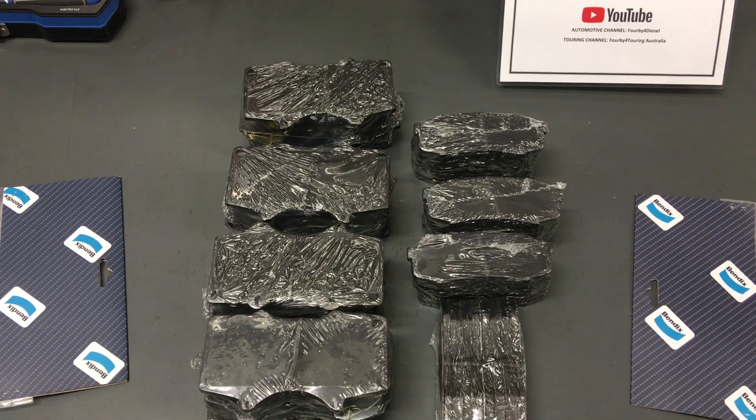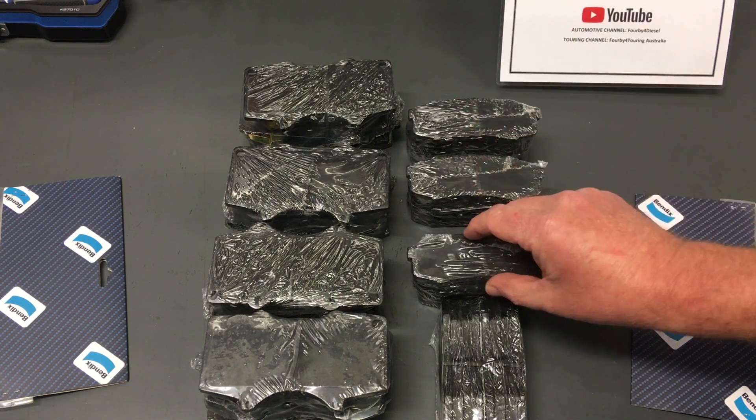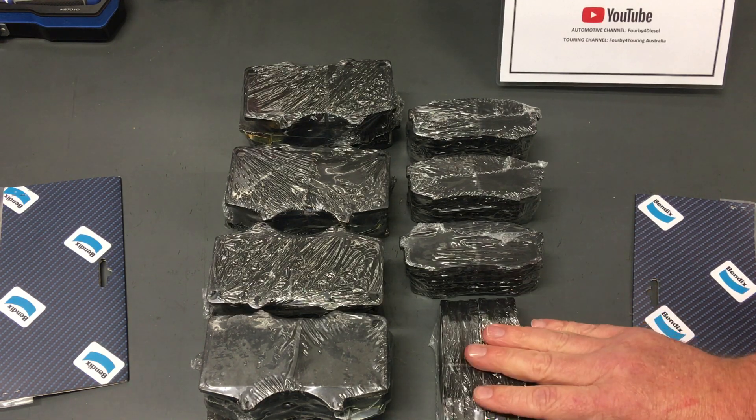People are getting only 30,000km out of them. I'd be interested to see in the comments if you can provide your data — if you use Bendix four-wheel drive pads, how many kilometres did you get out of the rear? I've heard from people as low as 10,000km. Mud, dirt, dust and all the grit works like sandpaper in those bog holes to wear it down.